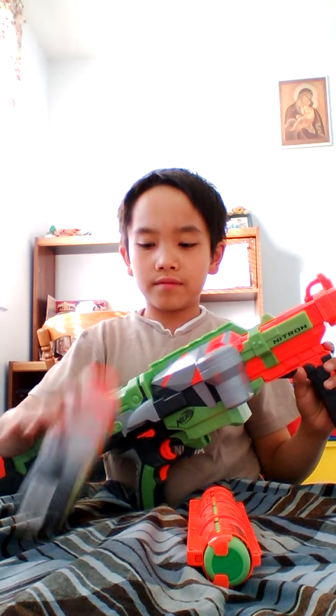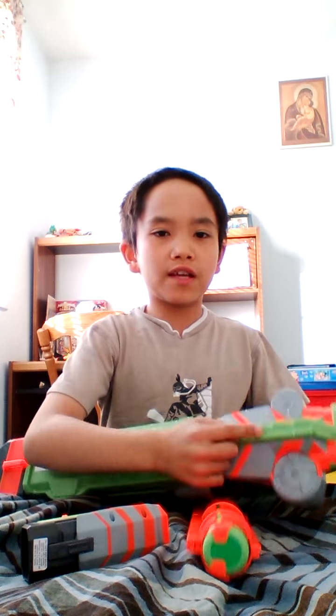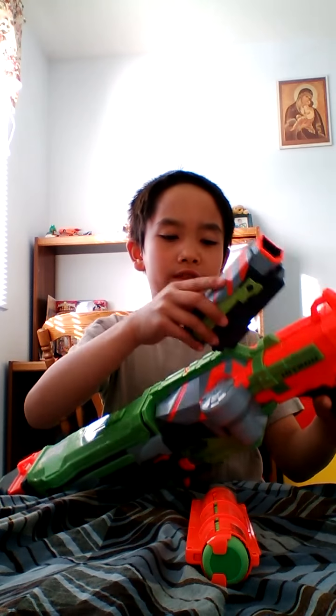Today we're going to be reviewing my biggest gun called the Nitron. It's really big and it comes with a 20-disc pack, a tactical rail — and there's a tactical rail where you can put this here.